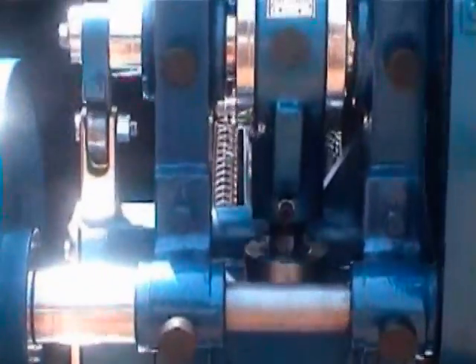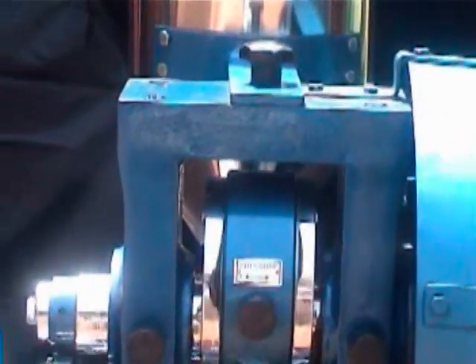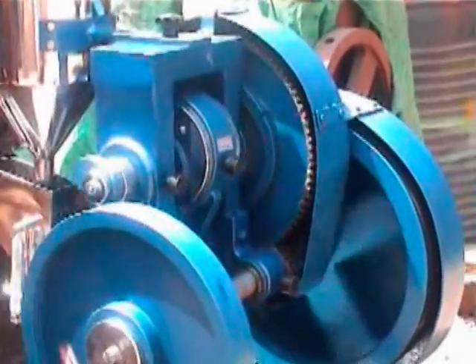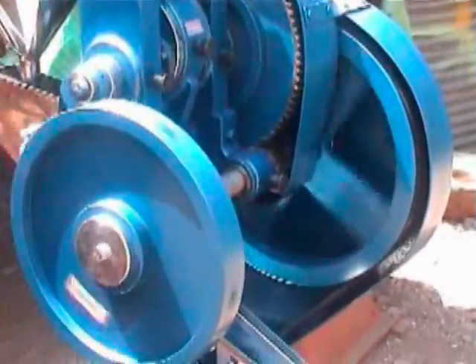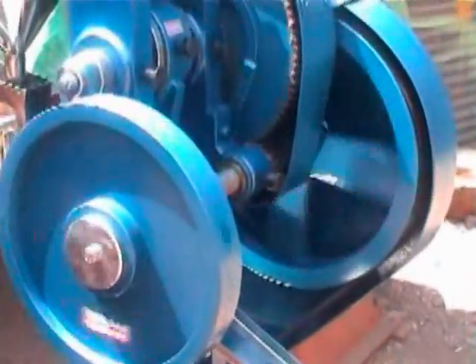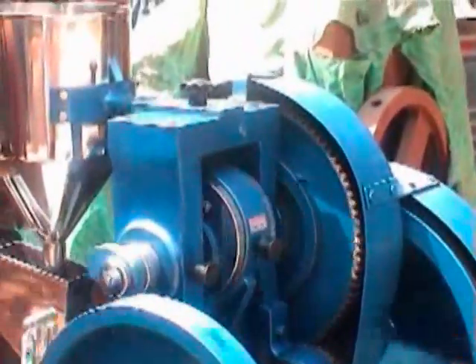This is how beautifully the machine is working. We are showing you the empty trial run. Here we go.